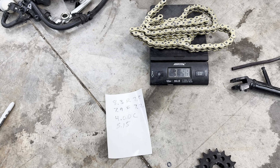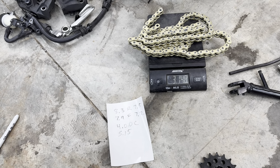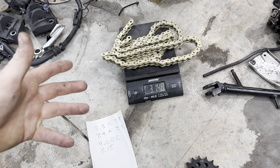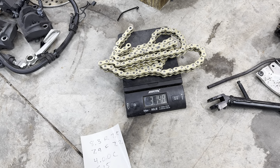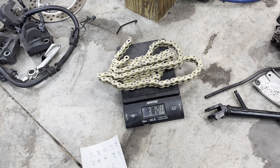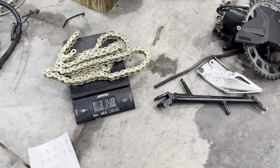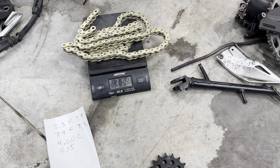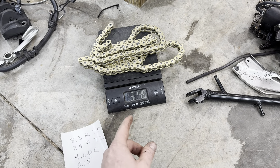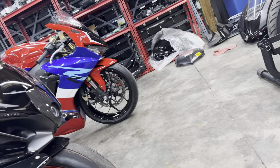Two and a half ounces times the seven-pound rotating mass multiplier comes out to 17.5 ounces off — which is equal to roughly one pound of dead weight. Is that a huge deal? Probably not. But one pound off the rear of your motorcycle is pretty significant. This all worked out because we couldn't get the front sprocket for the CBR in time, so we came up with this — and now we can get it on the dyno. It's a little bit lighter.